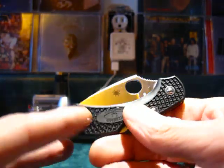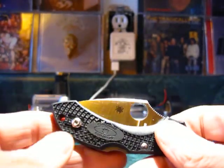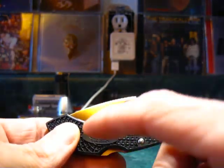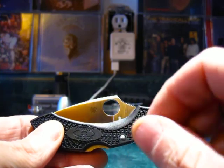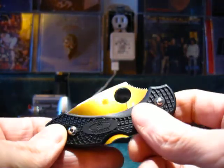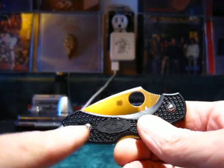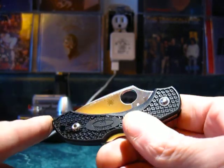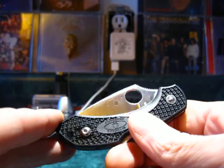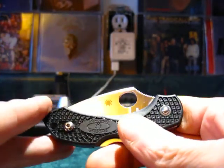Spyderco consults with experts, does their own testing and research to find the right balance for heat treating, hardening, and tempering their steels. This is really important because it's the very essence of what makes the blade perform. If there's a weak link in a chain, the whole chain is no good. That excellence also goes into every component of the knife to bring a high-quality, well-rounded package to market.